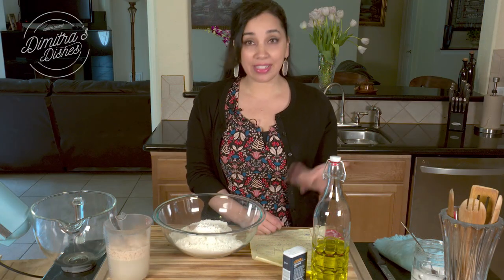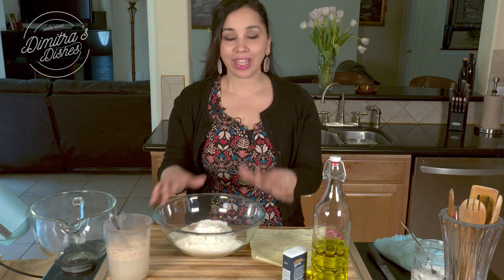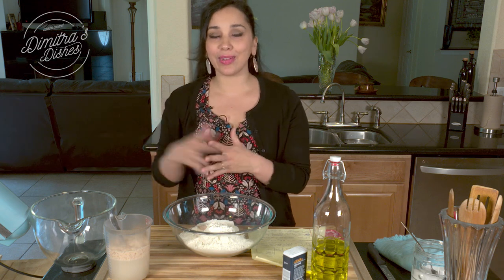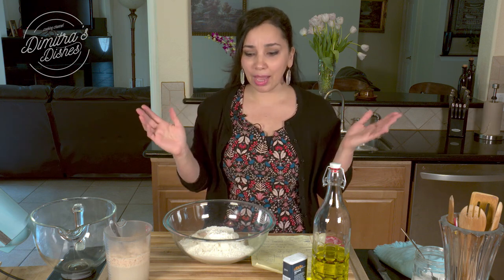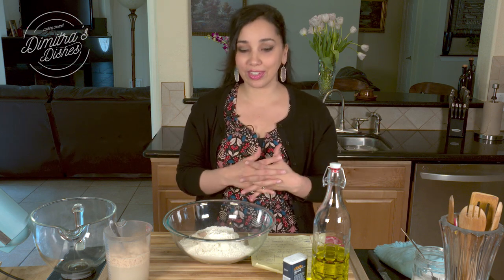It actually came about from the same recipe as my sesame bread rings — my koulouri of Salonikis that I just posted recently, and I'll link it in the description below. I had a batch in my refrigerator for about two or three days and I didn't feel like making the sesame bread rings because that felt like too much work. I was exhausted, and I definitely didn't want to throw it out. So I just rolled it into a ball, put some sesame seeds on it, baked it, and that was just the best bread I ever had in my life. It was crusty on the outside and super moist on the inside.